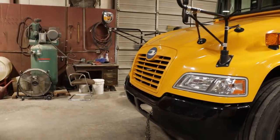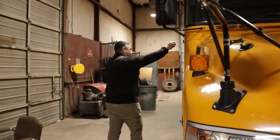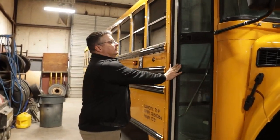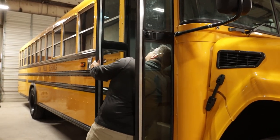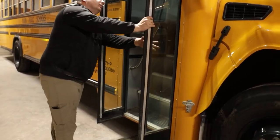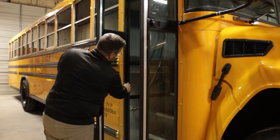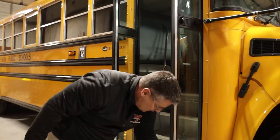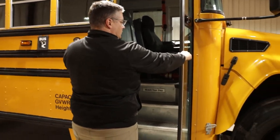Next, I'm going to come down the passenger side of the bus. First thing I'm going to do is check my passenger door and make sure it opens and closes properly, the hinges aren't cracked, broken, or rusted. I'm going to check the glass on my doors to make sure none of it's cracked or broken, and the rubber gaskets around the windows are not ripped or torn, no chunks missing. I'll check the door gaskets that seal the door, making sure they're in place, not ripped or torn, no chunks missing.